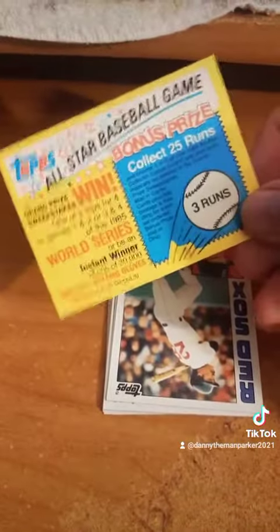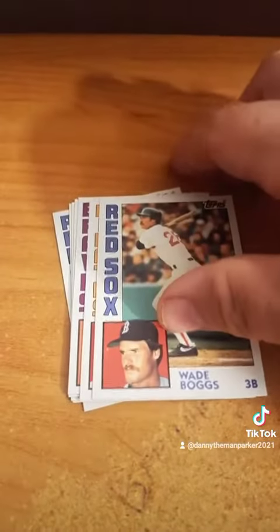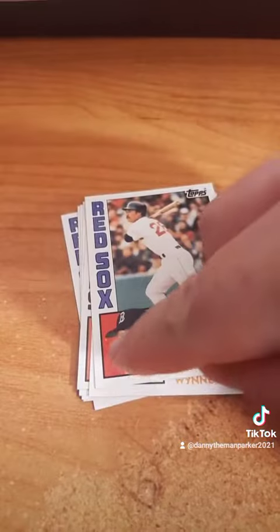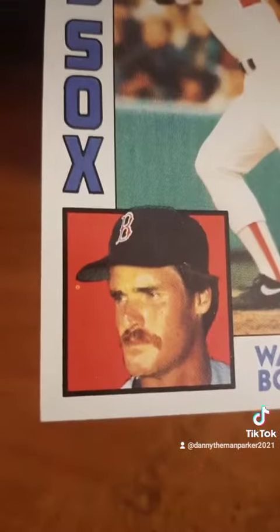They kept a little gum in there to make it seem more legit. And there you go — Wade Boggs! It's got an ink spot right there underneath his hat. See it there?